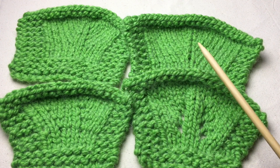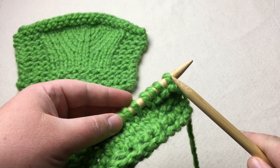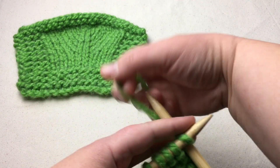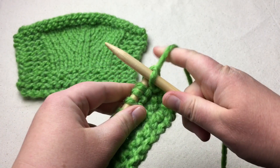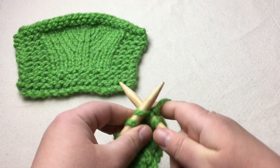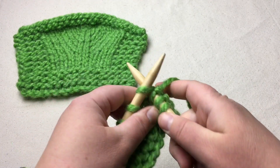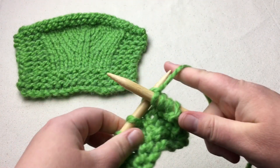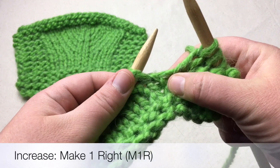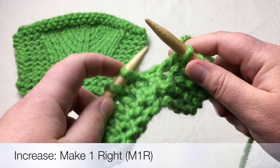I'm going to get my sample and show you all of these on one sample very quickly. The first increase will be the make one. We're going to knit to the spot where we want our make one, just adding a couple of knit stitches for a garter border. Then knit my stitch and now we're going to look in between the stitches. Look at this bar right in the middle here and we're going to lift from the right.